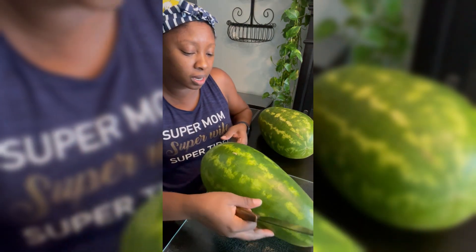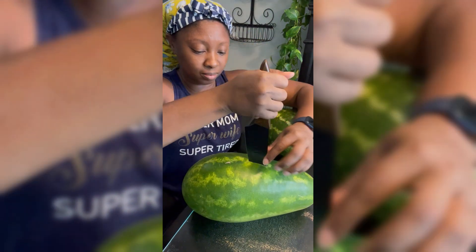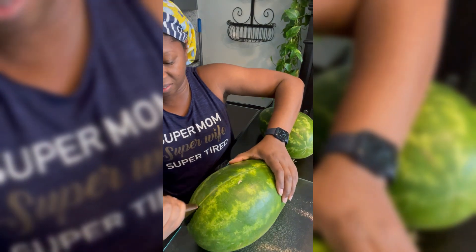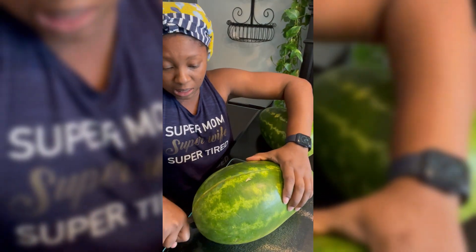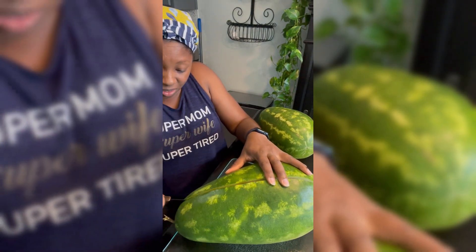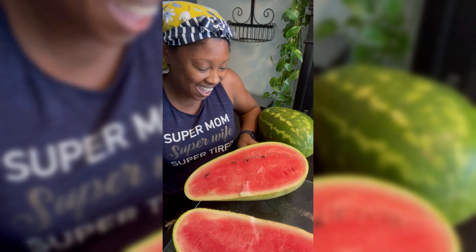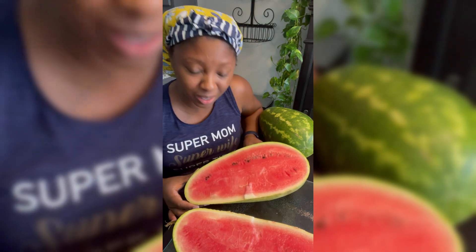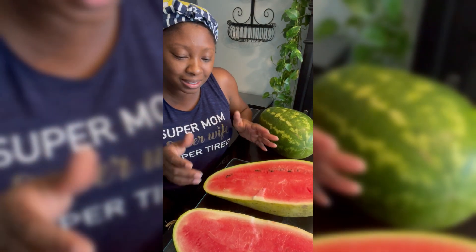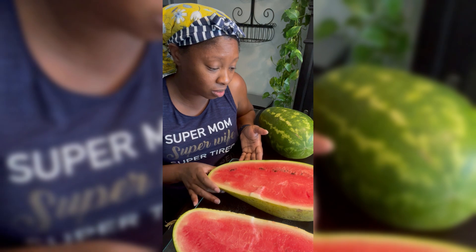I scrubbed them already pretty good so they're nice and clean. Let's see what we're working with — it's very juicy, the juice is pink. It smells so good y'all, it's juicy, it's actually ready. I'm surprised because it was so much smaller than my other ones, but I guess that's because it's the end of the season, starting to get cool.